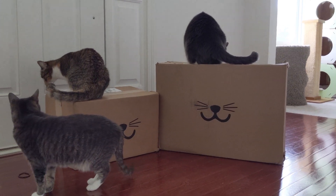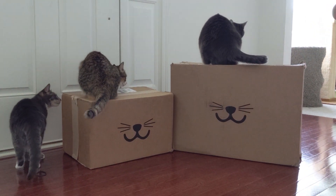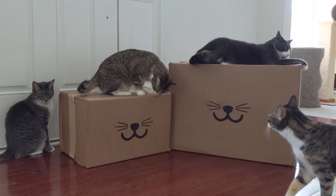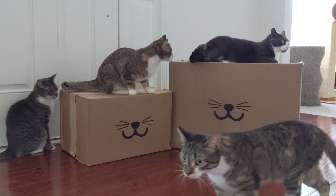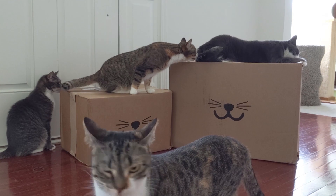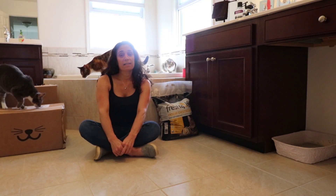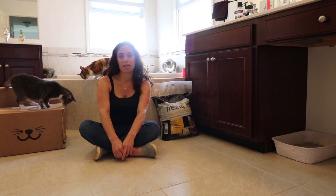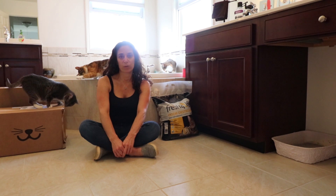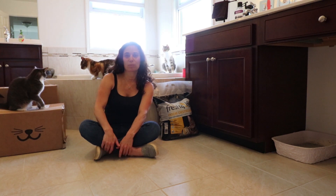Today is clean the litter box day, so that's what I'm going to do. I just received my recurring delivery of disposable litter boxes, so I'm just going to get right down to this project.